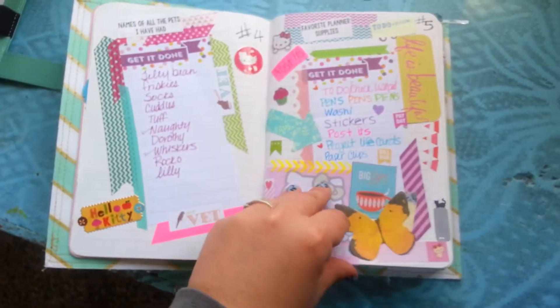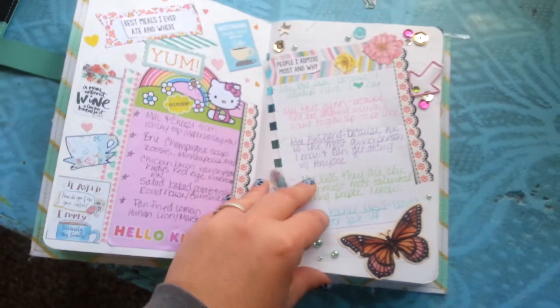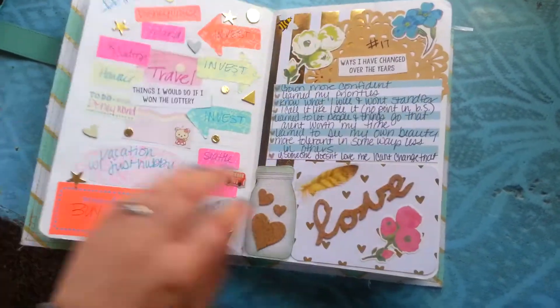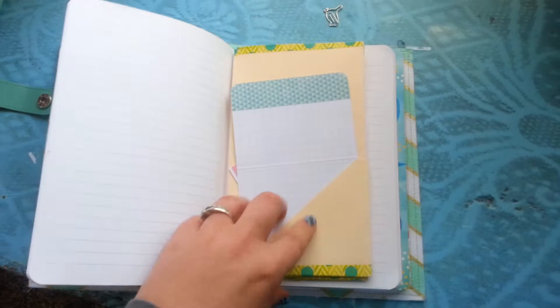All decorated — I have been having so much fun with this. The Reset Girls set this up and it has just been a blast. Some of them are fun and easy, some make me think, but I've had a ton of fun with that. And then in the middle of it I have a six pocket folder that I made.